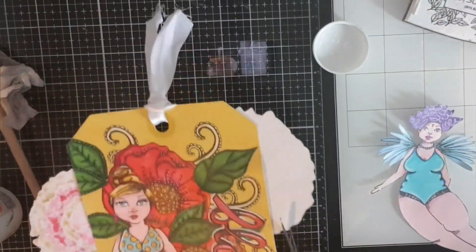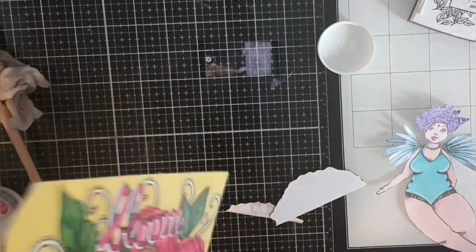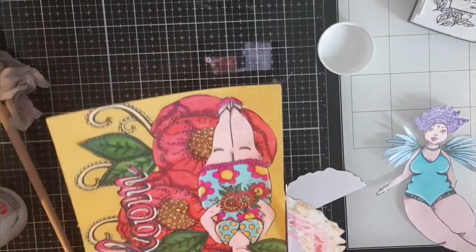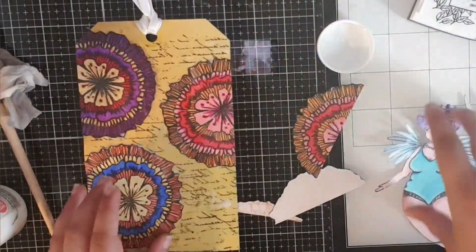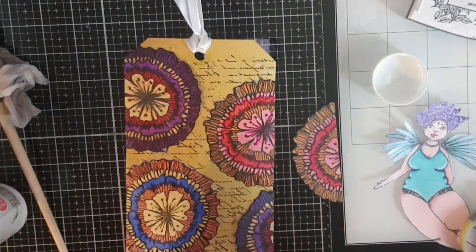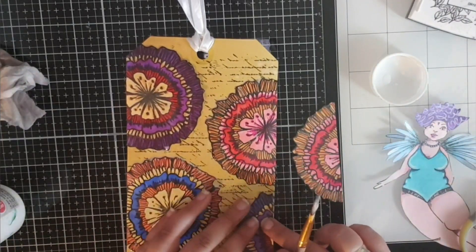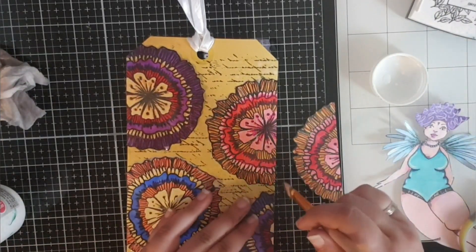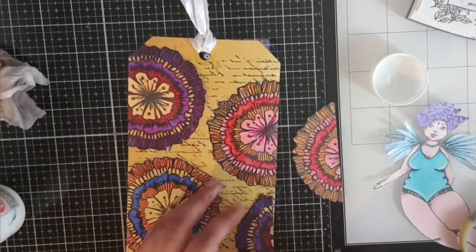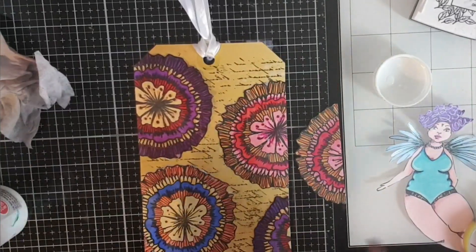Once they're glued on, I cut off the ends that are coming over the sides of the tag and I am going to keep the bigger bits and I might use them on a later page, as you can see what I'm doing with the purple one here. The smaller bits I'll just throw away, but I think I'll keep the orange and pink one on the side as well, just in case I can use it in a new project.